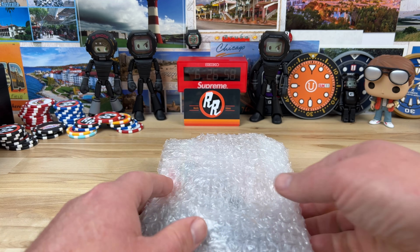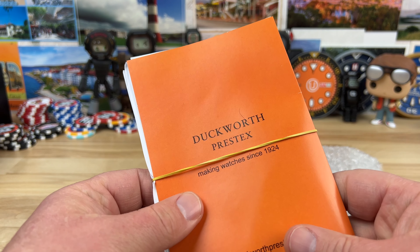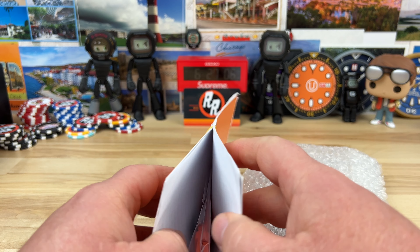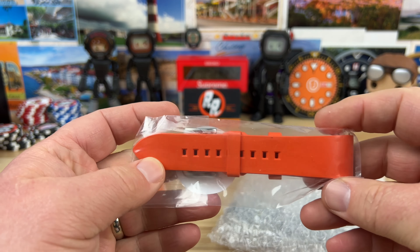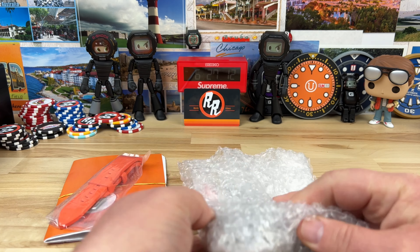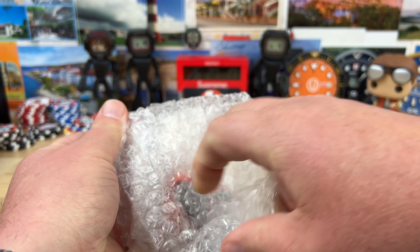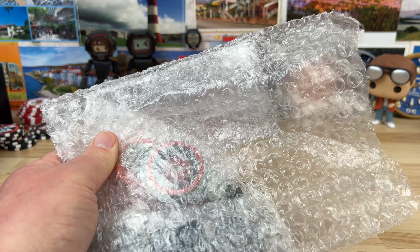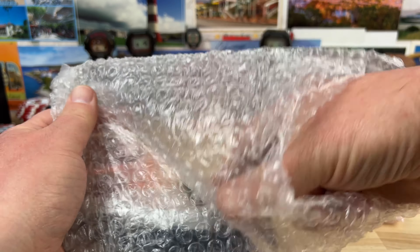I would say unboxing, but this actually came in a bag. So this is a Duckworth — I met the owner at a couple of the Worn and Wound windup events. Looks like we have an extra strap here. When you buy a Duckworth, it doesn't come in a bag like this — it actually comes in a nice presentation box and everything.